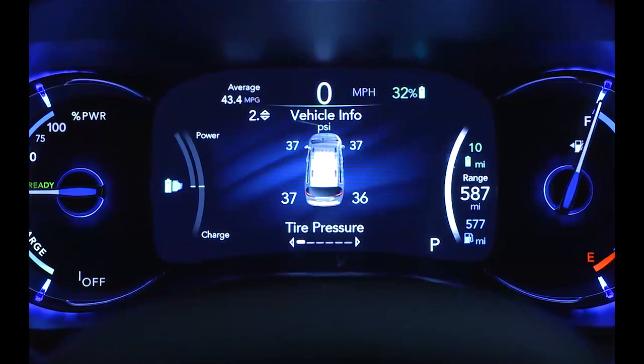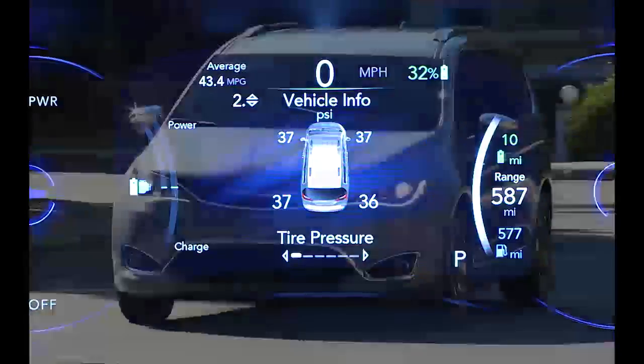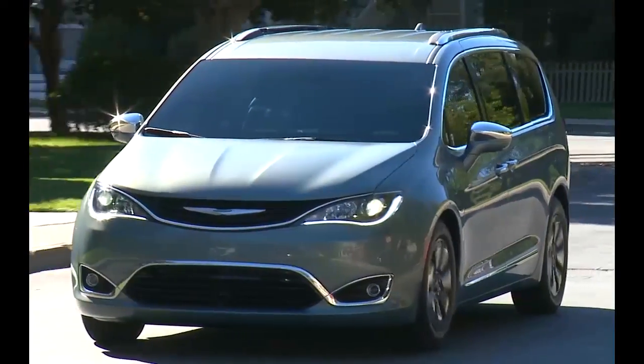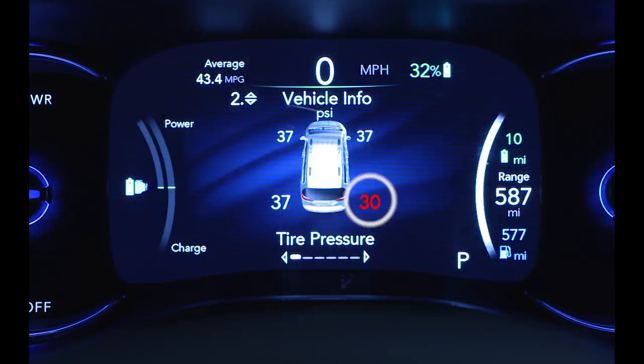Your tire pressure monitoring system, or TPMS, is a preventative safety feature that monitors pressure in your road tires. If tire pressure gets low, you'll hear an audible chime and the TPMS light will appear in your instrument cluster. A low tire pressure message will also appear. You'll see which tire is underinflated along with all four tire pressure values.